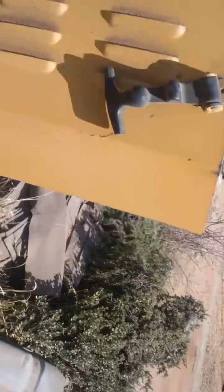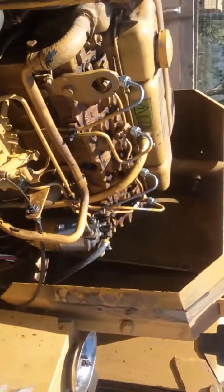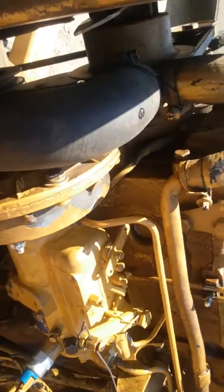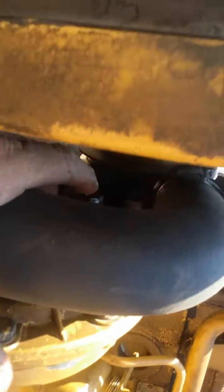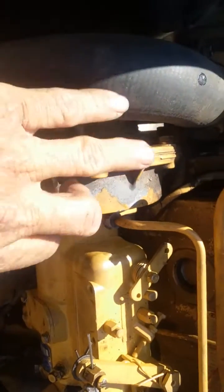Once we figured all that out, we found out the injection pump was not throwing fuel up to prime all four injectors. To pull the pump, you've got to go ahead and pull the radiator off, get all that stuff set back. Down in here there is an inspection plate right behind this hose — it's kind of hard to see, but there is an inspection plate down there, and that's where your three bolts are to remove this unit.